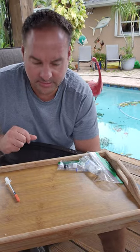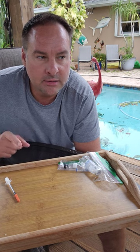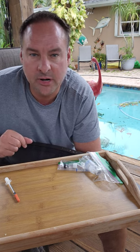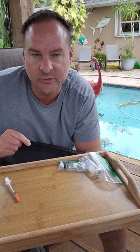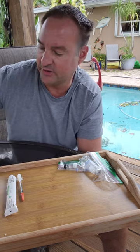Hey guys, what's going on? Today we're going to do TB500. I'm Ben, paramedic at the fire department and a firefighter for 24 years, and we're going to go over some dosing and talk about TB500 today.